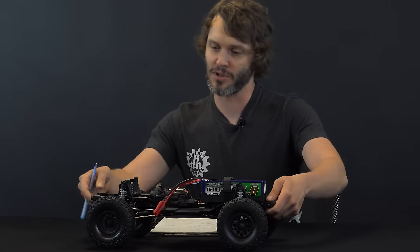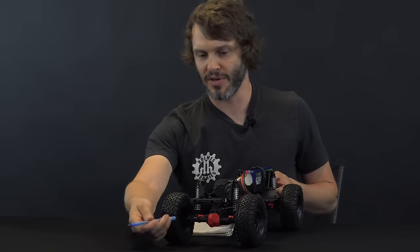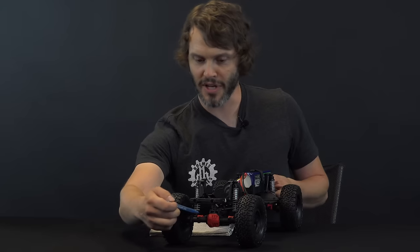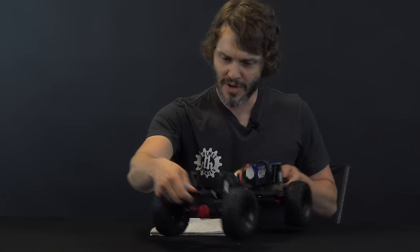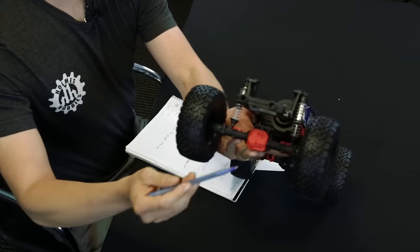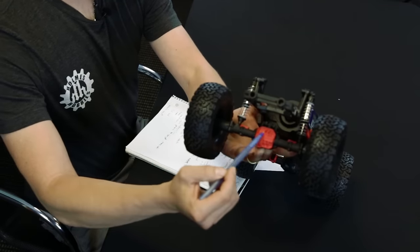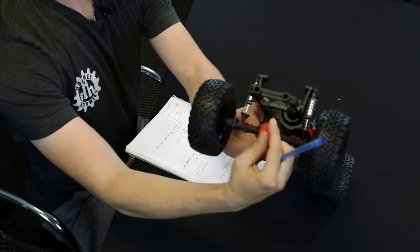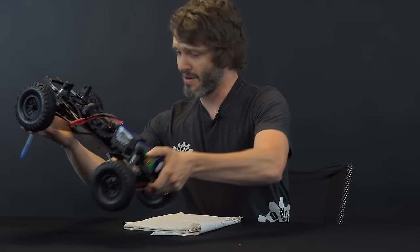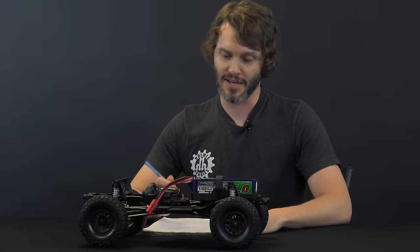The axles are probably the most standout feature. You can see they have little red highlights on the differential cover and on the link mounts, just like full-size rigs do these days — a pretty good look. They also have a much smaller pumpkin. As you can see in the close-up, it's a very small ring and pinion gear, and they really shrunk down the size of those tubes. That gives you mostly a scale benefit but also more ground clearance.